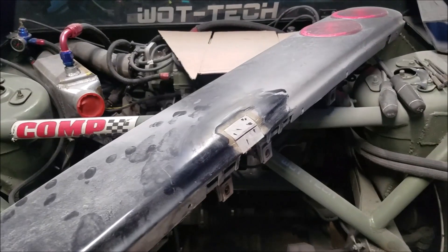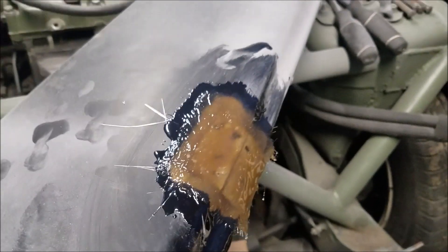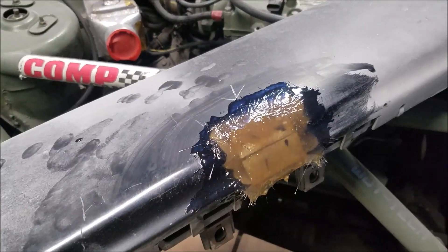Got it prepped, got it cleaned. Now to mix up some resin and put down a layer or two. There it is - I think there's like two layers on there, so let's see how that turns out.